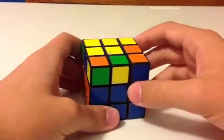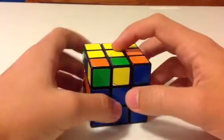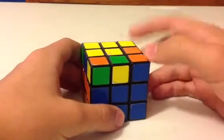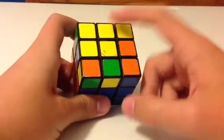They will always be in four distinct positions. You'll either see no yellow edge colors on top, you'll see an L-shape like this, you'll see a line, or you'll see the completed result — the entire cross.